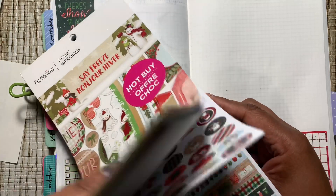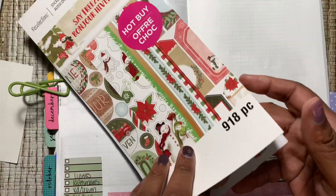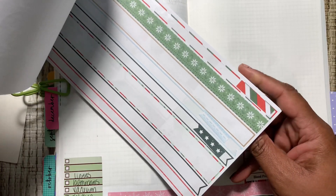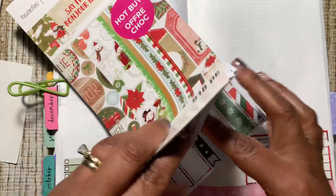Let's find a top washi. Those are cute, and those big numbers — if you saw my video last week, I wasn't sure if I was going to use those big numbers again, but I think I am.